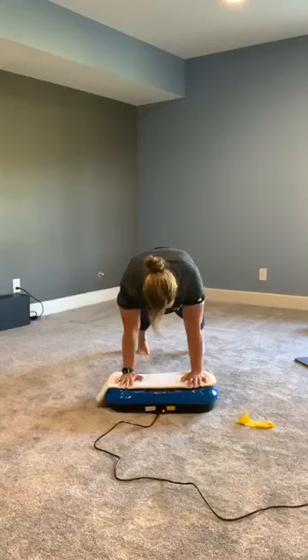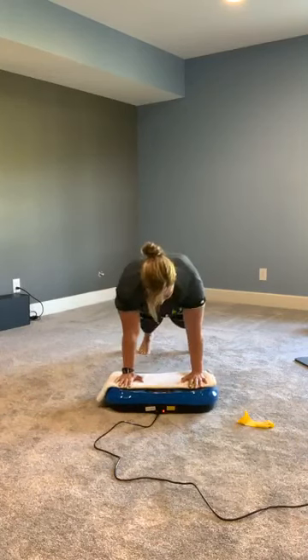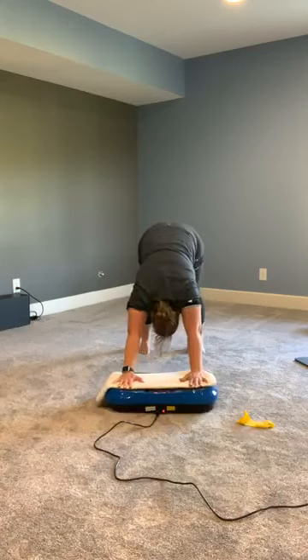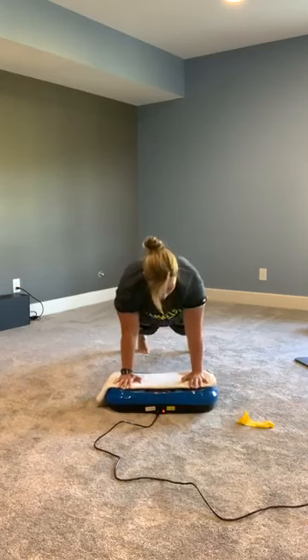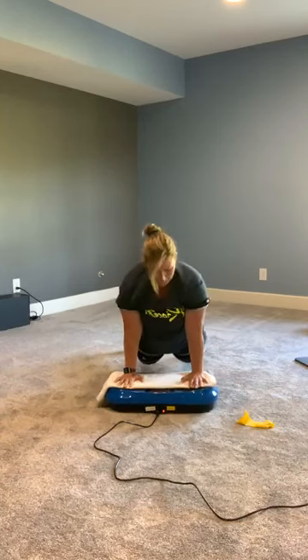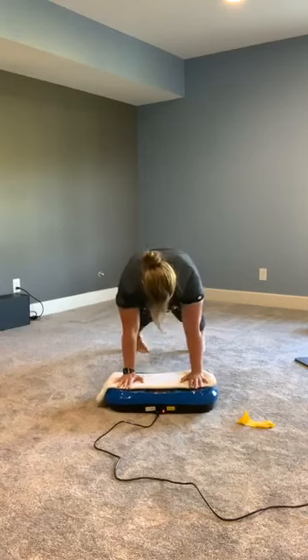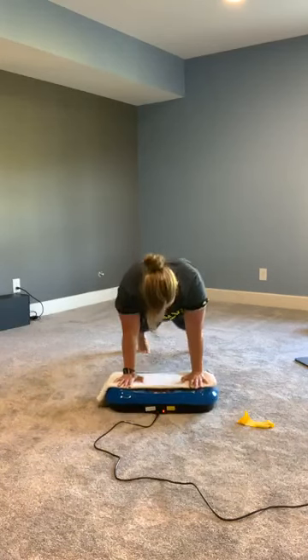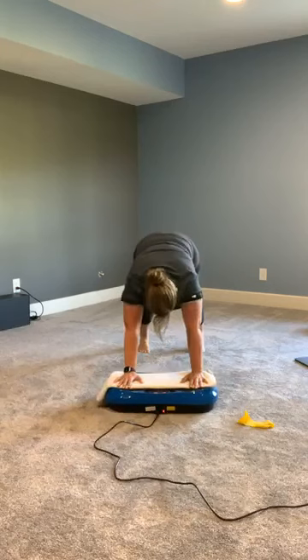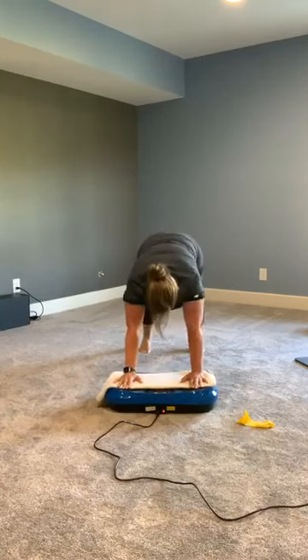Going to go back up into that plank, drop back into a down dog, back straight forward, drop it back, straight forward, lifting up — lifting up, back, lifting up. Nice job — one more.